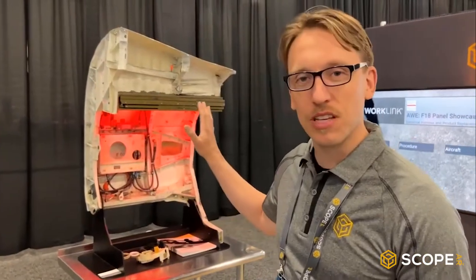Hi, I'm Robert. I'd like to give you a quick tour of what we can do at ScopeAR at WorkLink. I'll show you what we've got set up with our customer demo.